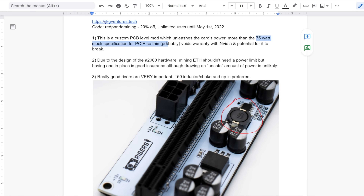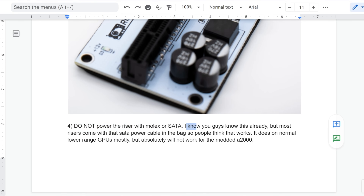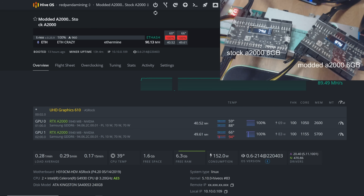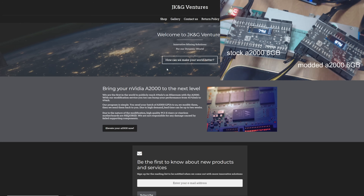Disclaimer four: do not power the riser with molex or SATA. Most risers come with a SATA power cable in the bag, and people think that works — it does on normal lower-range GPUs, but it absolutely will not work for the modded A2000. The A2000 does not have an external six-pin PCIe power connector; it draws power from the PCIe slot.